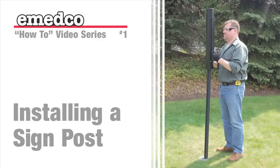Welcome to Emedco TV's instructional video on how to properly install a steel U-channel signpost.